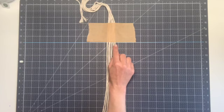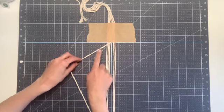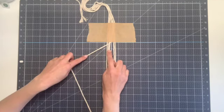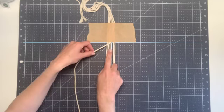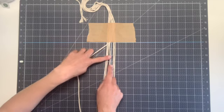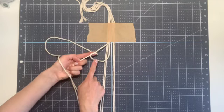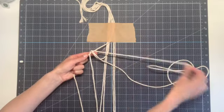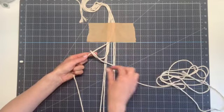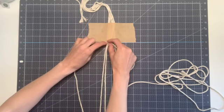To begin our diamond pattern, we're going to find the third string from the right. This is going to be our filler string that comes across to the left at a diagonal, and the remaining three strings will be forming the diagonal clove hitch knots. To form your first knot, you want to take the next string over toward the left, which is underneath the filler string. You're going to take it and cross it over the filler string, then bring it around behind and through this loop that you've created, pulling all of your slack through. Then you want to tug down on that working string and then pull it tight to the top to meet your tape.